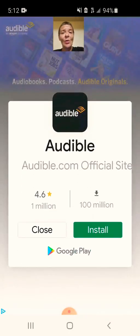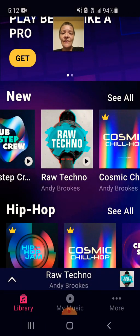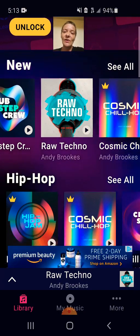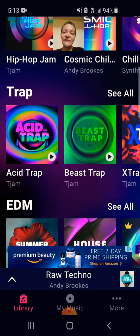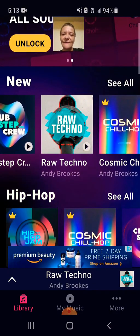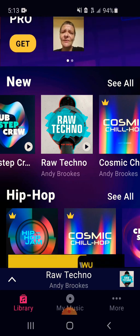Well, when you come into the GroovePad app, this is where you're going to end up being. Right here is where you can find all your different packs that you can choose from.